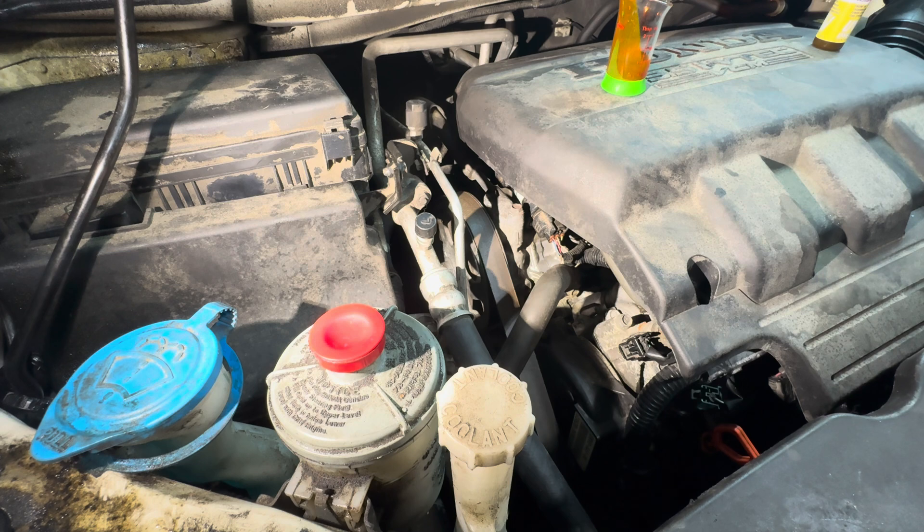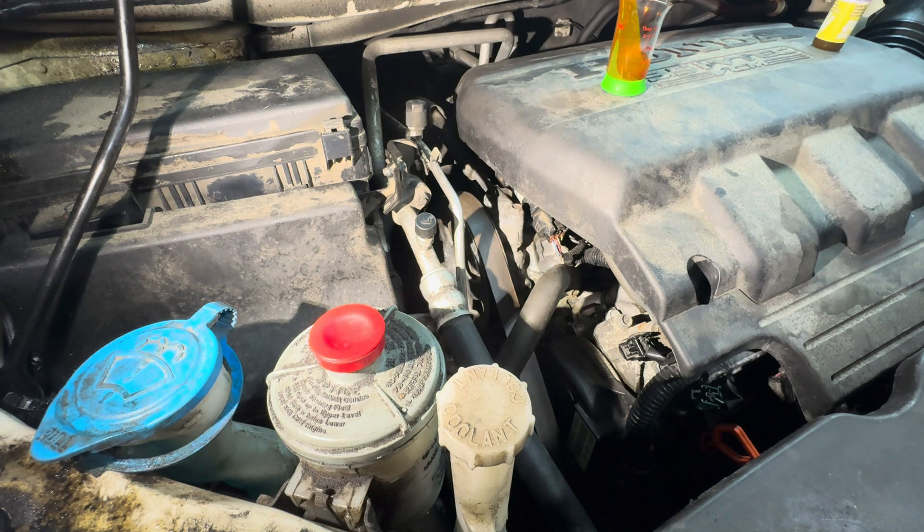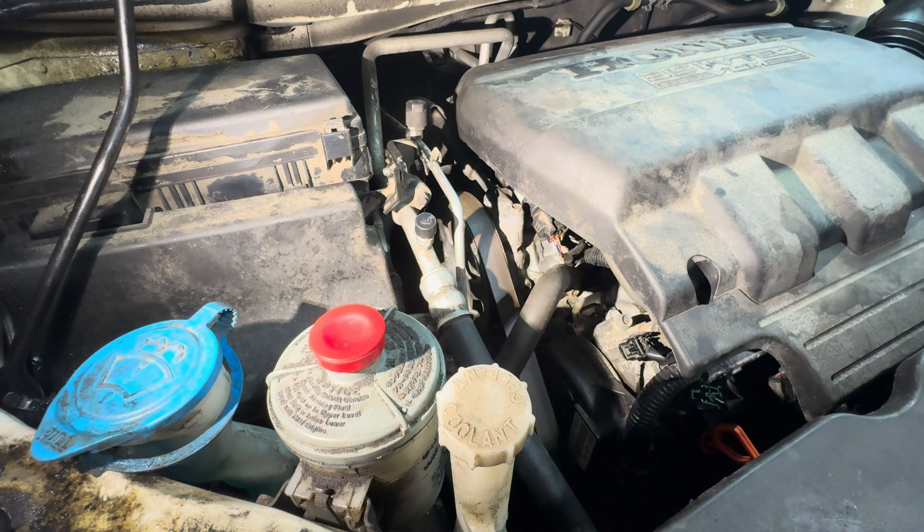On these Hondas, the power steering pump is right up on top of the engine, which makes it nice to get on and off — which is why I'm thinking about rebuilding it versus just putting on a whole new one. A whole new one is $800 from Honda, or you can get one in the aftermarket for $300 from Rock Auto. But if I can fix this one for an hour of my time and $20 in seals, why not do it?